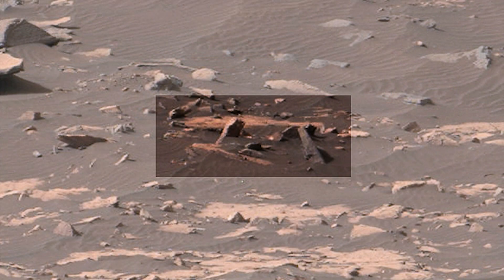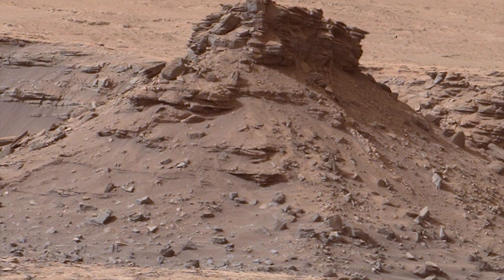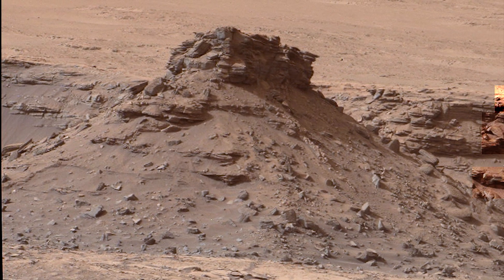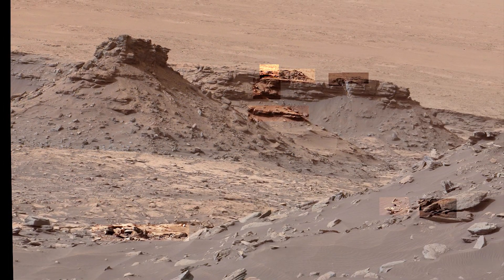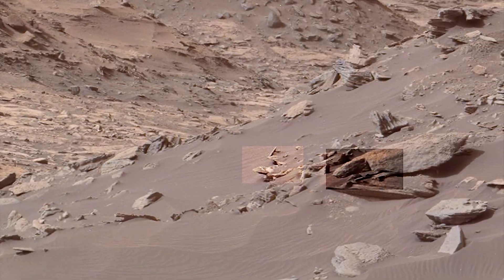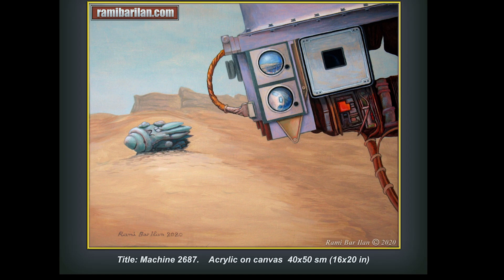We realized while creating this video that there is just so much going on in this image that we haven't even barely scratched the surface. So we're going to cut it into two sections — there will be a second half to this, because there's a lot more evidence here that we need to bring forward. Go over to Remy's site and check out his work — there is a link in the description. We'll see y'all soon.